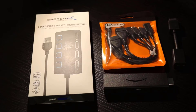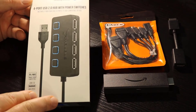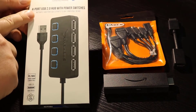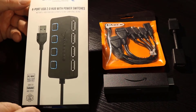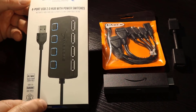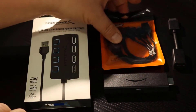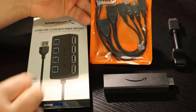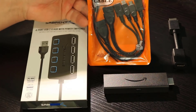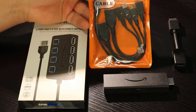I've got a Sabrent 4-port USB hub — nothing special. You decide whether you want 2.0 or 3.0. This one was cheap and I like the LED features and the switches on it; I can turn USB ports on and off as I see fit. Then of course, the most critical piece is the OTG cable. This is what's going to make the magic happen for your Amazon Fire Stick and allow you to connect those external devices to it.